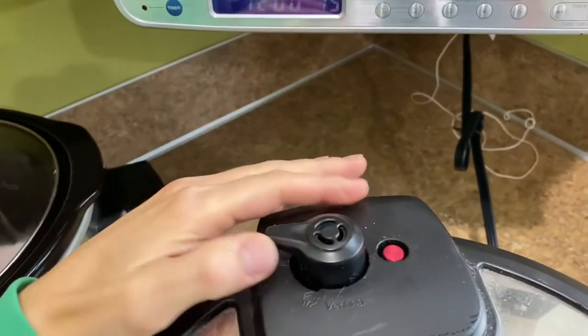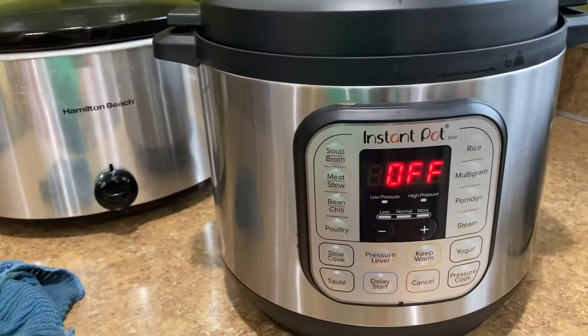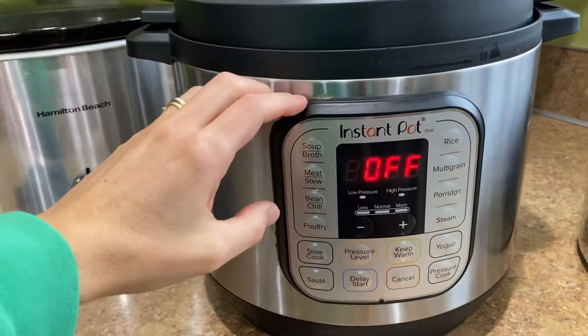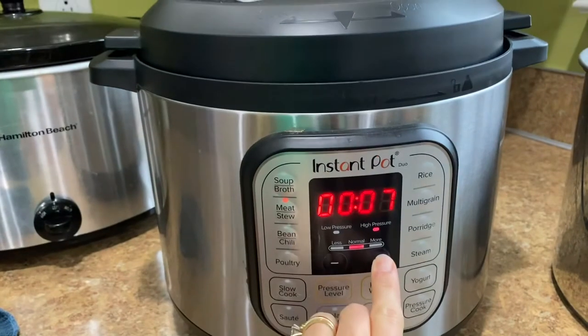You want to make sure that the valve back there is sealed and you are going to put it on 60 minutes. I'm about to open my instant pot — this is the first time I've done it in an instant pot — so let's see how it turned out.